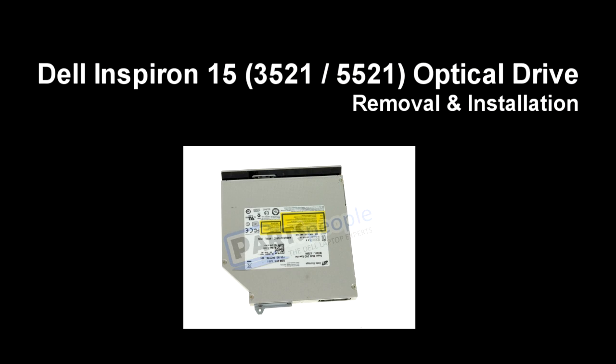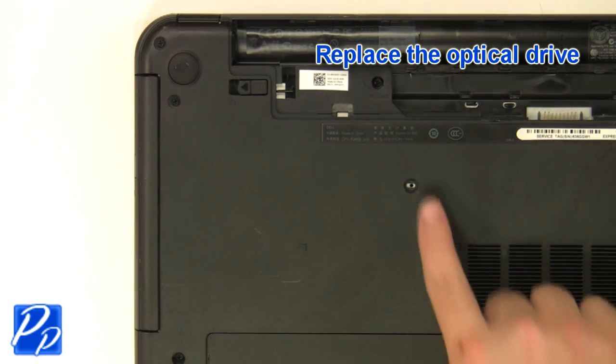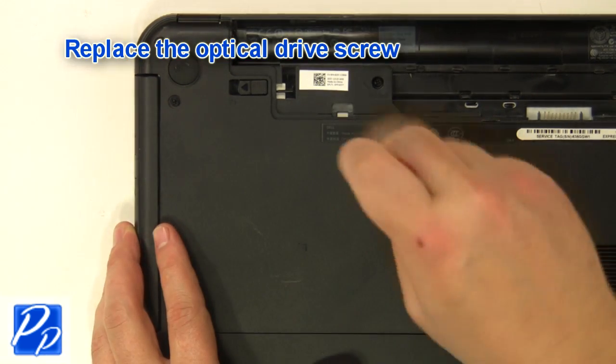If you need to find the part, check out the link in the video description and let's get started with the installation. Replace the optical drive. Replace the optical drive screw.